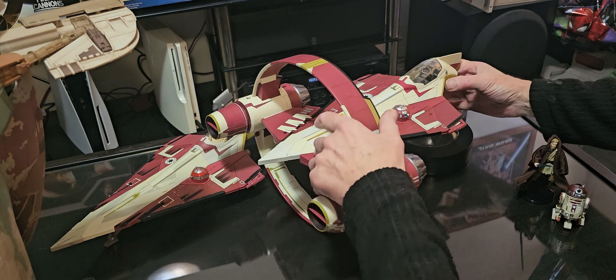It's good to see with the Slave 1 they've given us a really good stand. I don't know what you can do — a bit like a platform of some sort. Yeah, look at that, that's better isn't it? Besides the awful stand, it's a great ship.